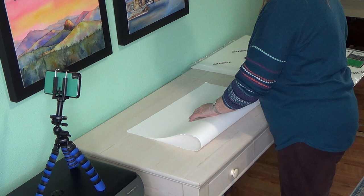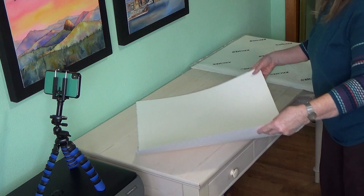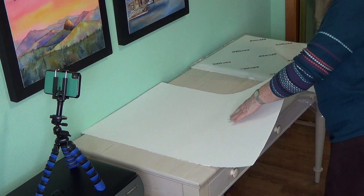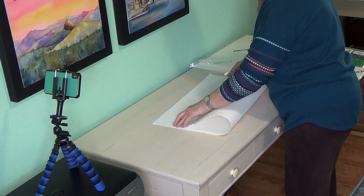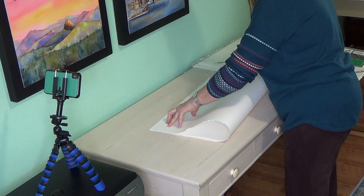The first way I fold my watercolor paper — this is 140-pound and I paint a lot on 300-pound — is with the front side up. Then I gently, on the long side, the 30-inch side, bend my paper over and line it up, making sure that my corners are all lined up. I don't want to divide it crooked. Our watercolor paper is expensive, but it's well worth it to paint on good paper.